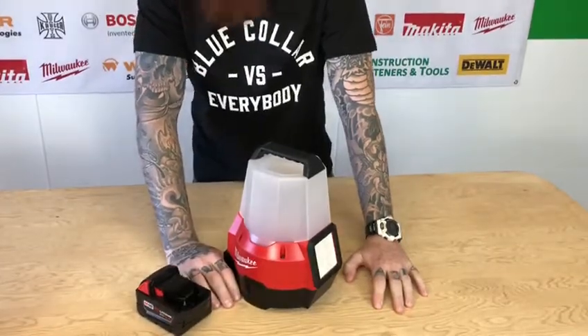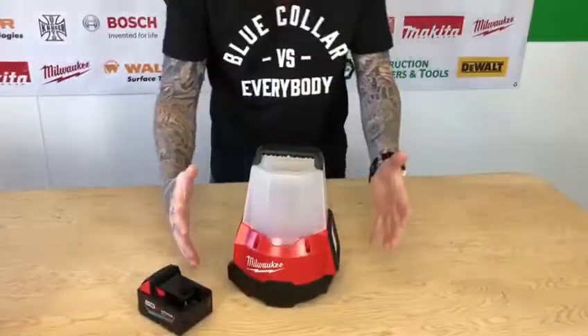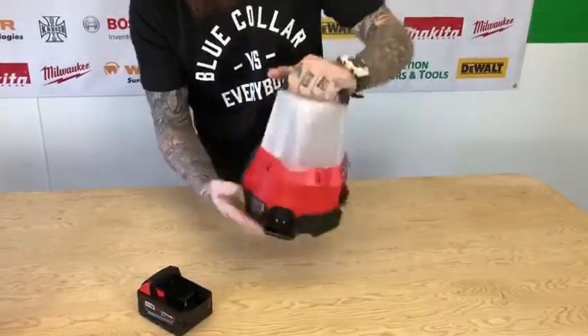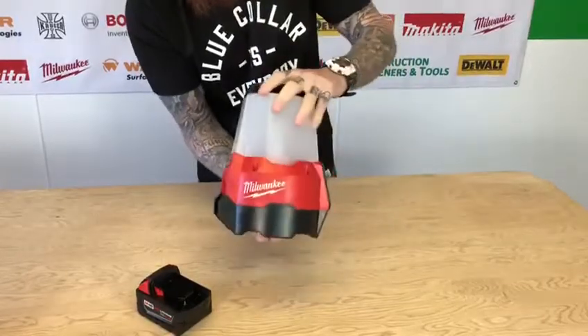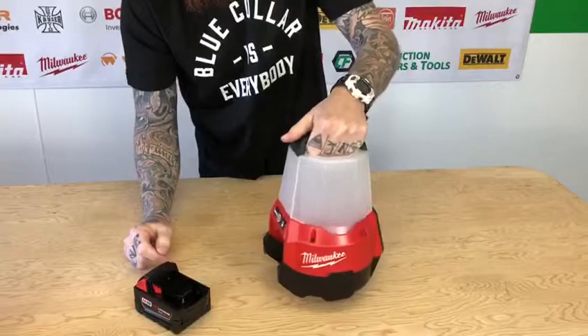Quick look here at the new Radius M18 Compact Sitelight with flood mode. You can see it's a lot smaller than the original Radius. It has an AC inlet but no outlet, so you can't daisy chain or charge with this guy.